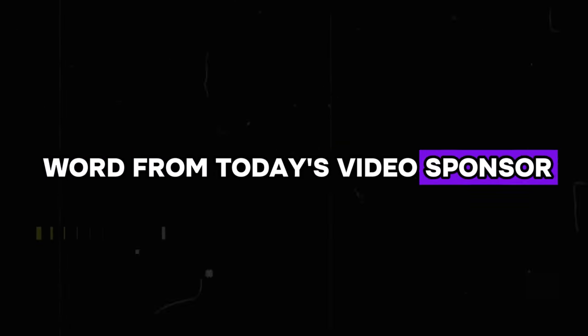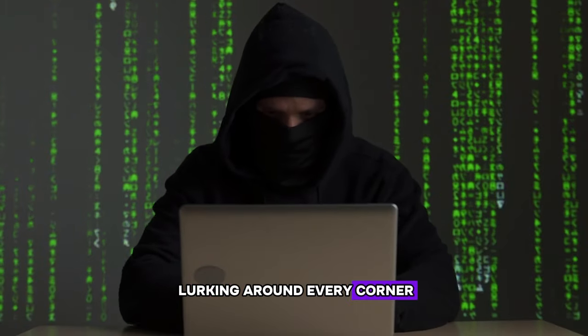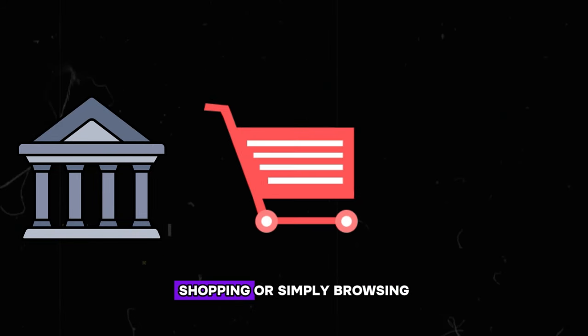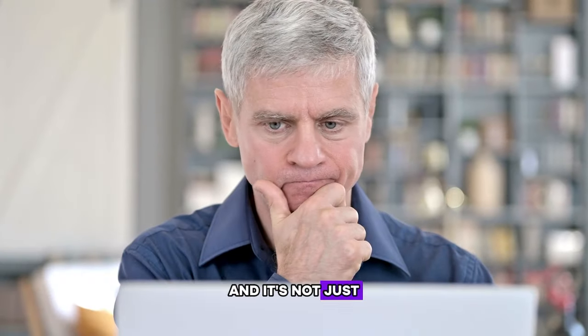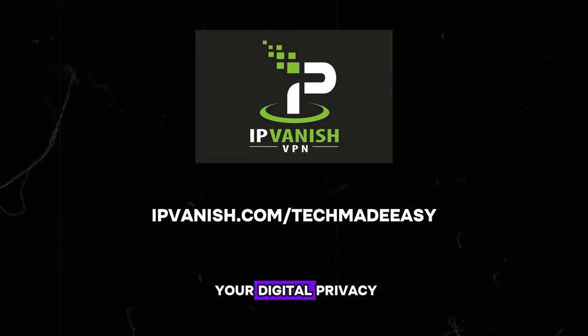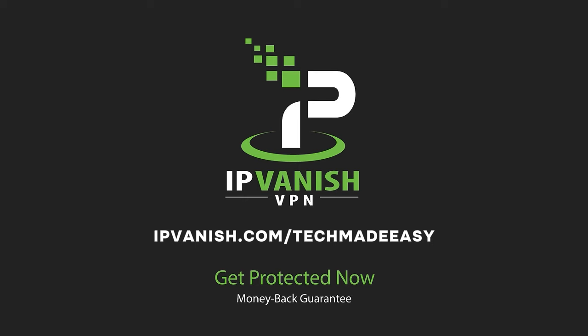A quick word from today's video sponsor. In today's digital world, your online privacy matters more than ever. With cyber threats and data breaches, how do you ensure your online security? That's where IP Vantage comes in. With their cutting-edge VPN technology, they empower you to take control of your online security and privacy. Whether you're banking, shopping, or simply browsing, IP Vantage keeps your personal information safe from hackers and identity thieves. With IP Vantage, you can safeguard your entire family's online activities with just one subscription. Go to IPVantage.com/techmadeeasy to start a risk-free trial.